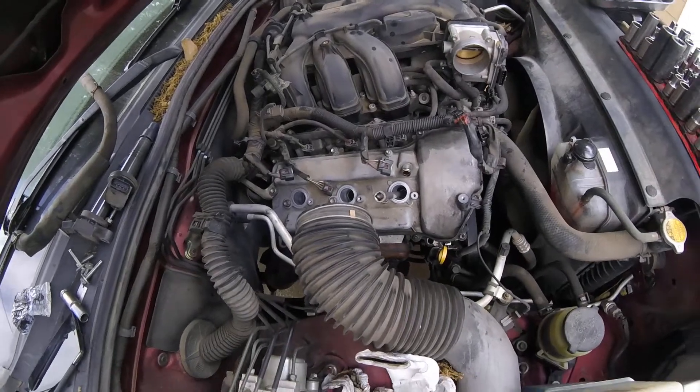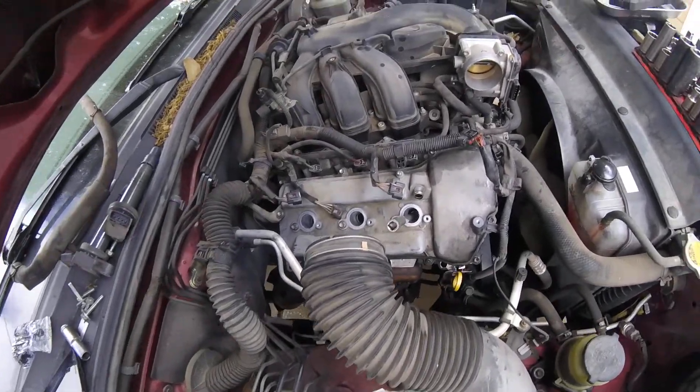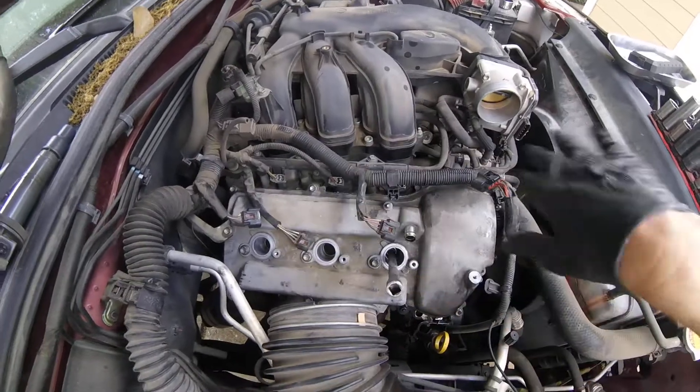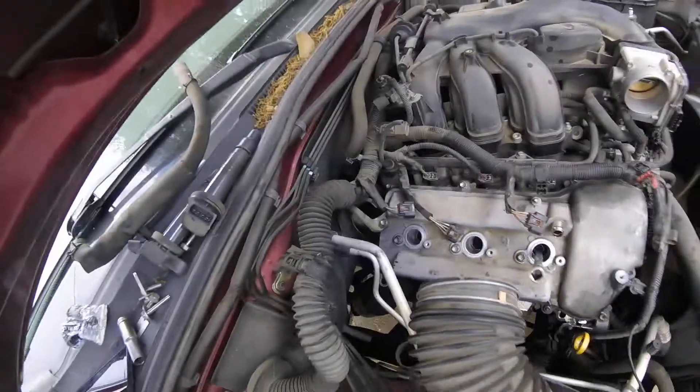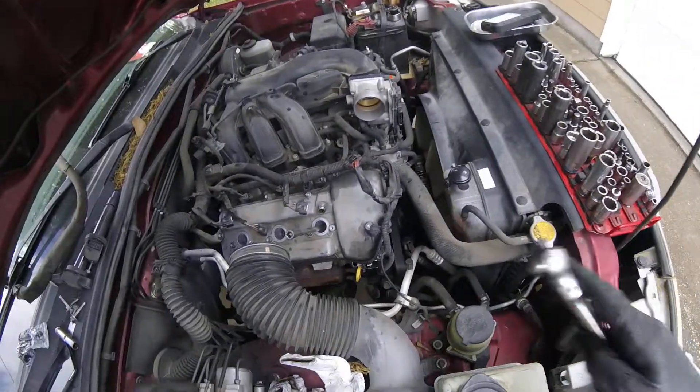The bolts were torqued down to 80 inch-pounds, starting from the middle and working your way out. Make sure you don't over-tighten it. Now we are doing the spark plugs.